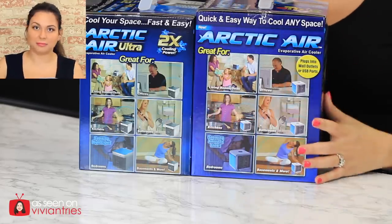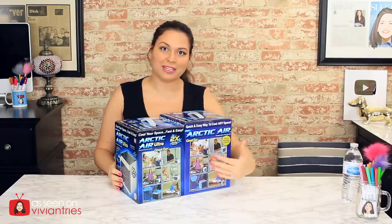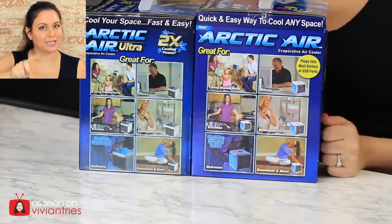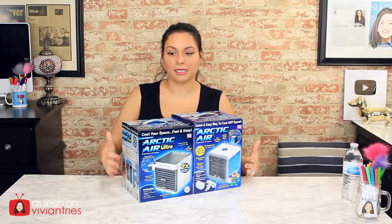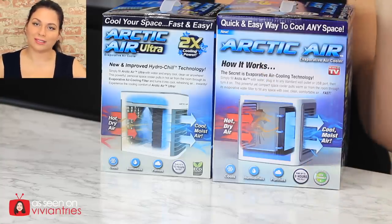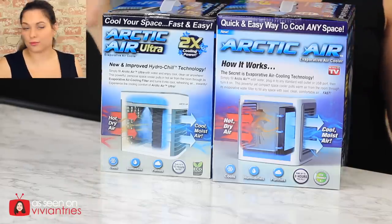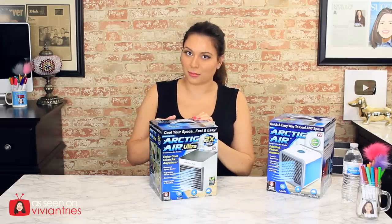Here is the side view — almost identical, same picture, different units. This is what I call budget marketing. You can see where it says twice as cold as the original. Here's the back of the box — the newer model looks bigger in the picture, and once again they mention twice as cold. The new Ultra one kind of reminds me of the Blue Breeze.